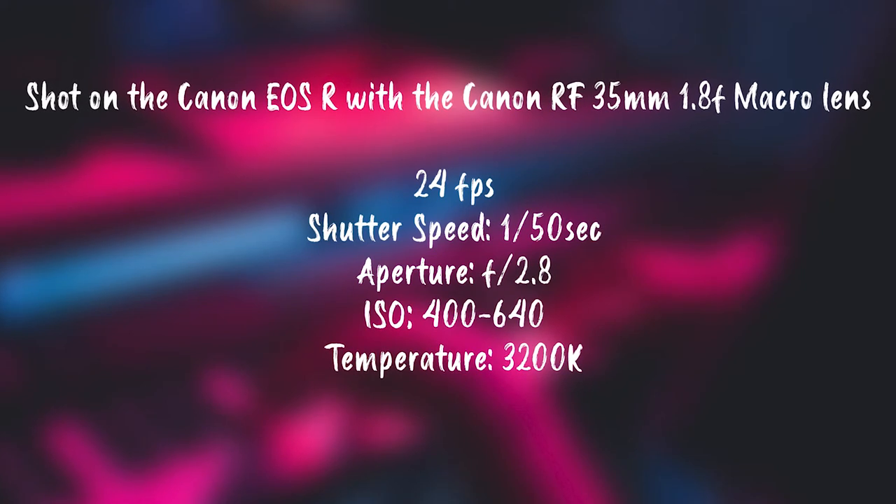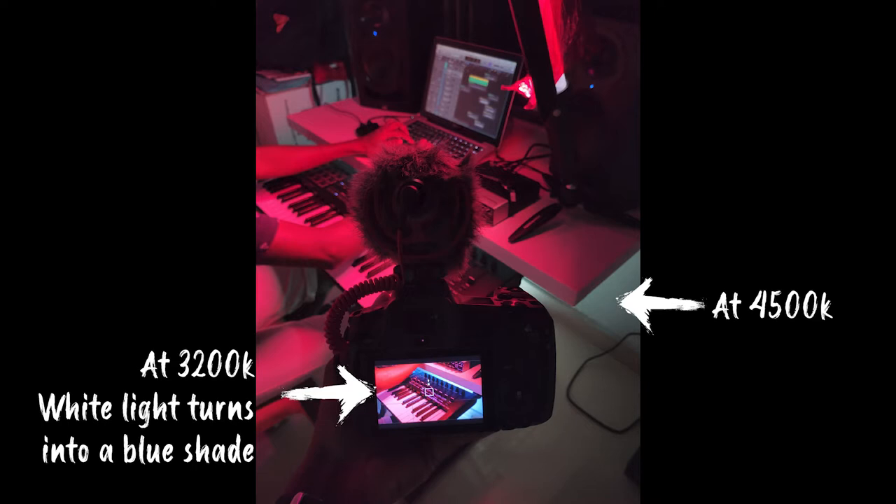I used the main key light with a red gel to get a red feel to the keyboard. It was kind of neutral — monochromatic — so I used another LED light under the table to give it some depth. Still I wasn't that satisfied, so I cranked down the white balance to 3200K. When you crank down the white balance to 3200, the white lights become blue, and the contrast between red and blue was so good. I love the lighting setup for the video.